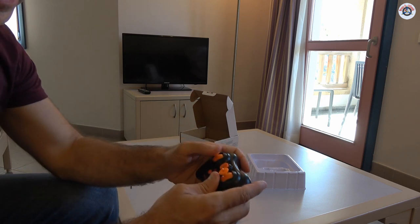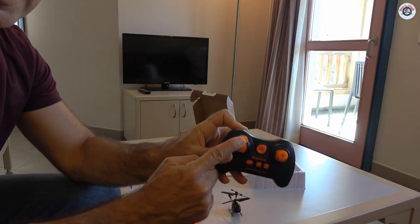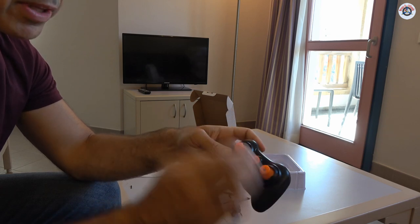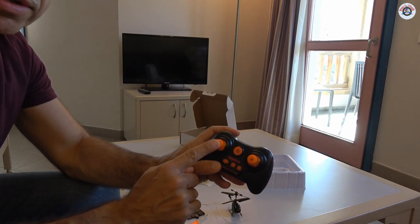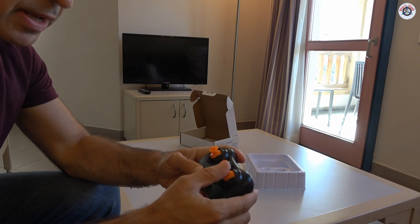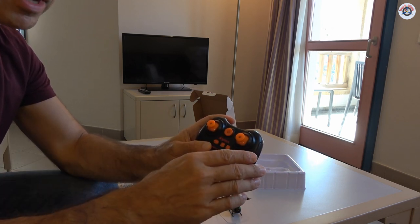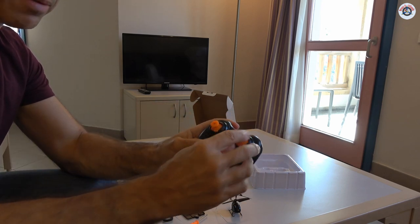Here is the controller. As you can see, the left stick is at the center — it is spring-loaded. This means it has altitude hold, with an internal barometer that keeps the altitude. So you are not controlling the throttle; you are controlling the up and down motion, or the altitude. The right stick controls left-right rotation and forward and backward movement.